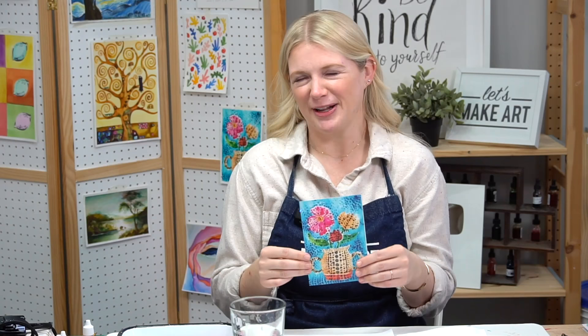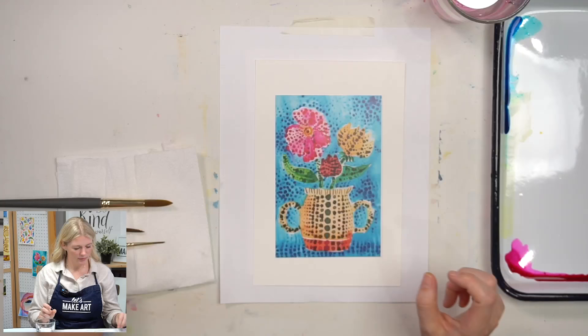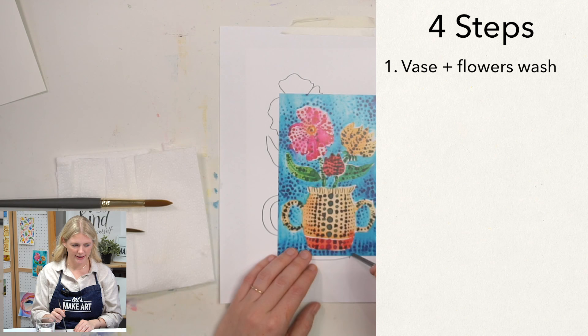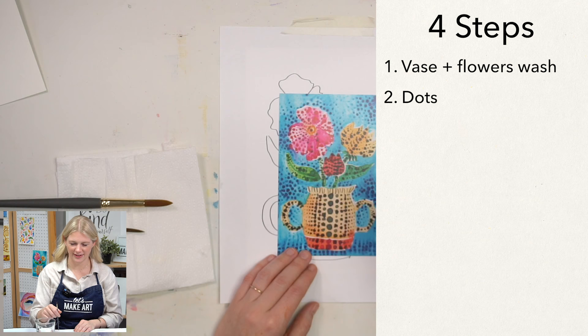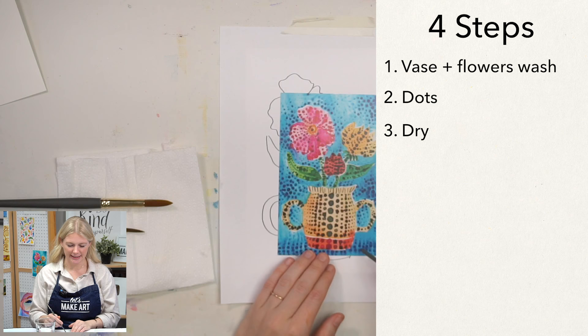We are going to be doing this project in four steps. Our very first step is we are going to do a light wash on our vase and our flowers. Our second step is we are going to start adding the dots on everywhere, all of the places, all the dots. And then step three, we're going to let that dry — I made that its own step because we do have to let it dry for quite a bit.